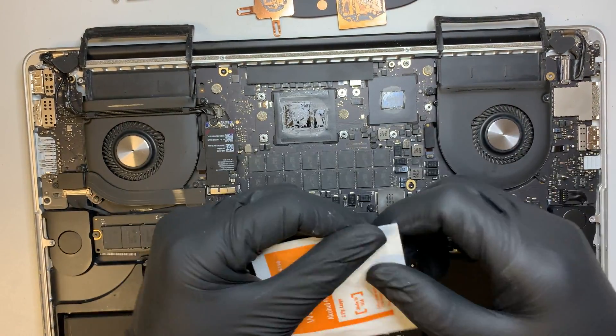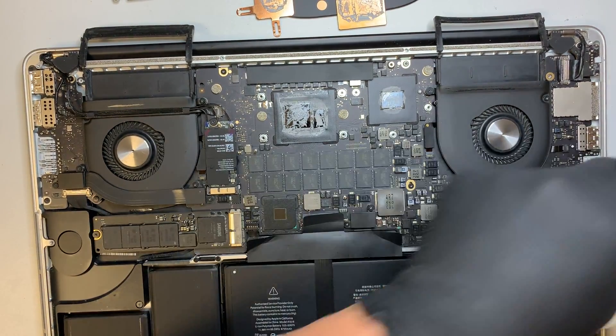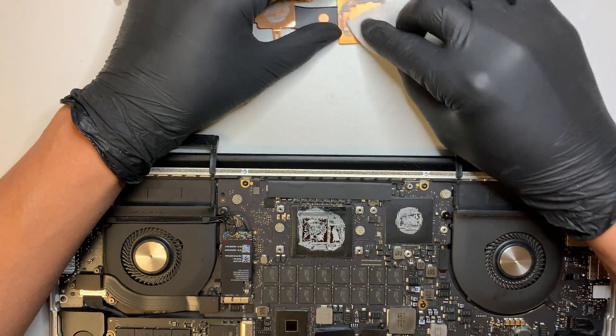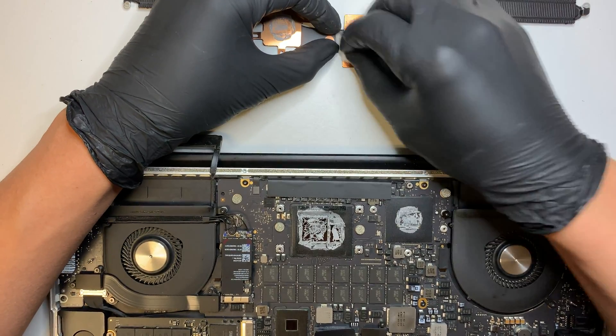Get one of these thermal pads and go ahead and start scrubbing — if you scrub it, the dried paste just comes right out.